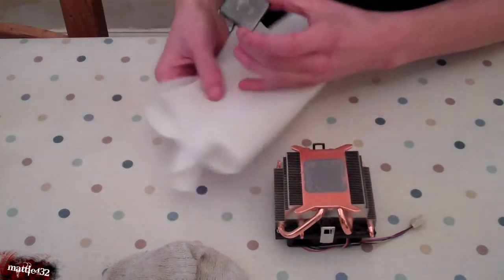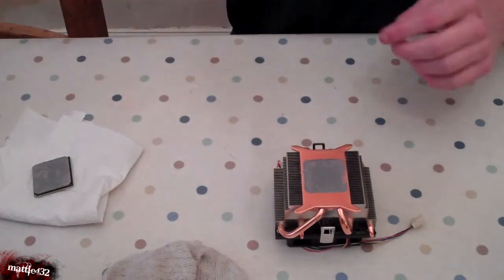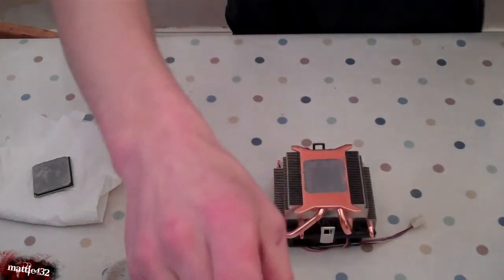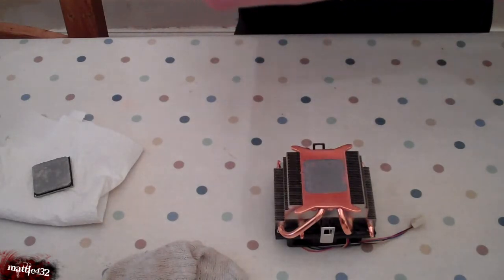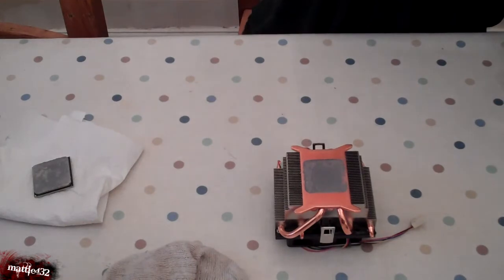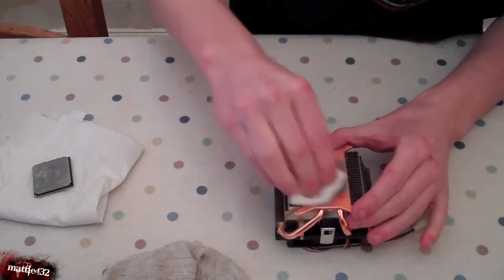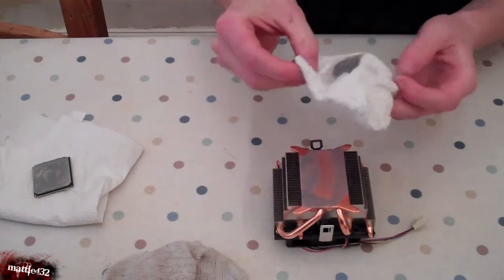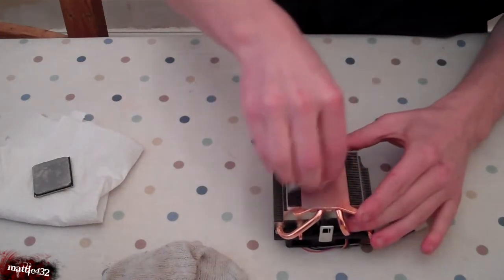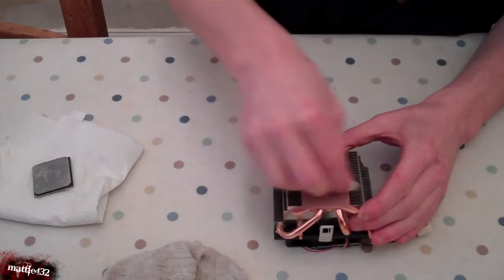Which is designed of course to cool it. So what we want to do is actually clean this off. I'm just using a little bit of white spirit, just to rub into it and help in cleaning it off. Just get a bit of kitchen roll — the CPU's the easy bit. There we go, just clean it all off, nice and easy.